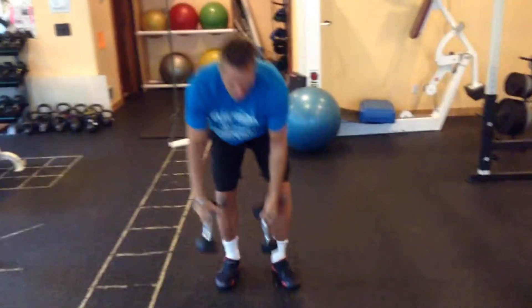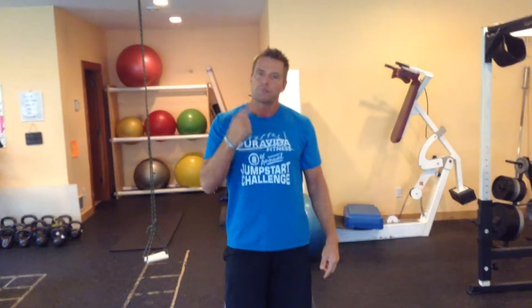One little tip for the overhead press — sometimes people feel it in their neck. If you feel pressure in your neck, put the tongue on the roof of the mouth. What that does is it shuts down the neck muscles, keeps them from being overactive and putting stress there, keeping your head neutral so the pressure goes in your shoulders, not your neck. That's number one.